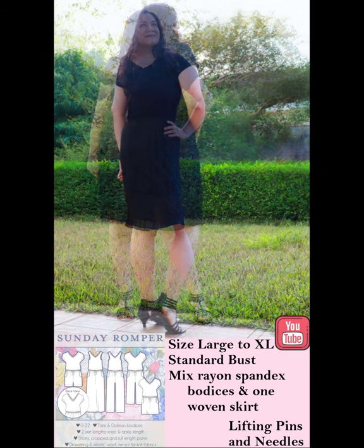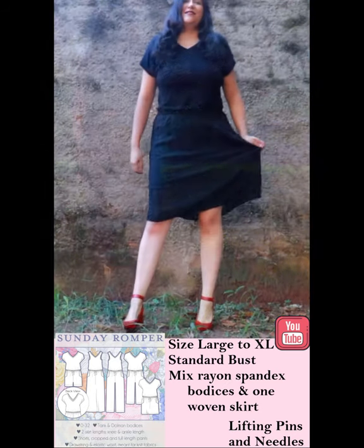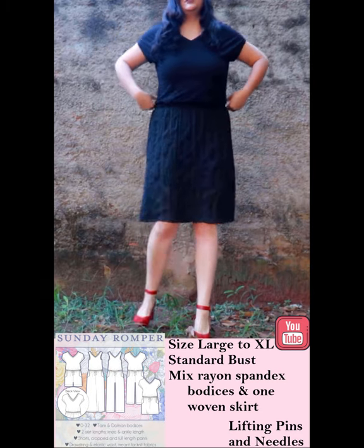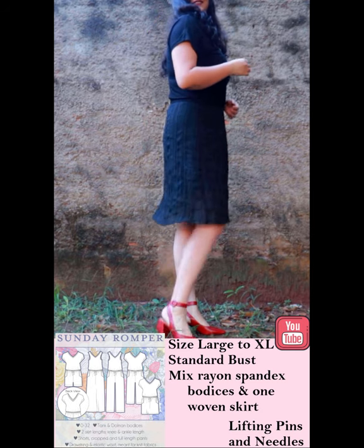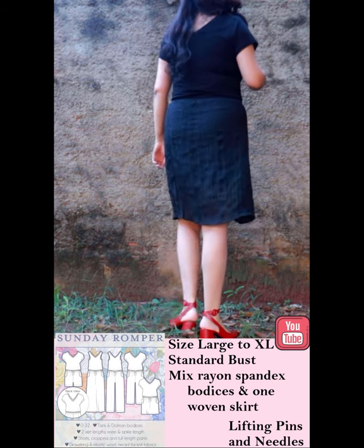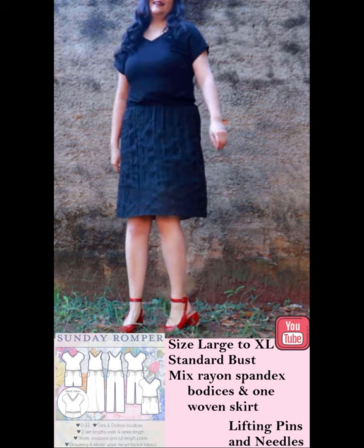The Sunday Romper from Love Notions is only five dollars today. It's a great pattern, easy to sew with knit fabric, available in sizes 0 to 32 US with a standard bust and a full bust option for a great fit. There is a separate bodice and you can choose if you want to do a dolman-type sleeve or a tank for summer.